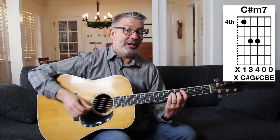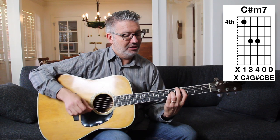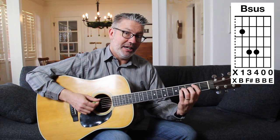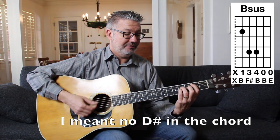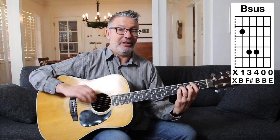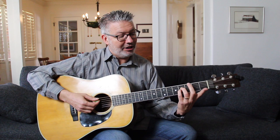It's got one extra note over a standard minor triad — it's got a seventh in there. If we go down two more frets we get to the second fret, and that is a B — what I would call a B sus chord. There's no D in here, but it clearly implies the V chord.